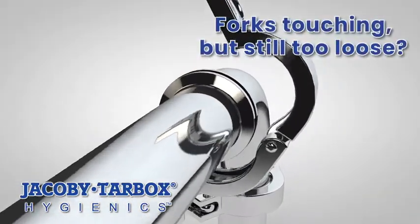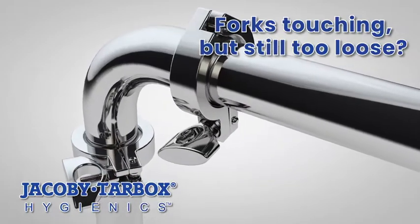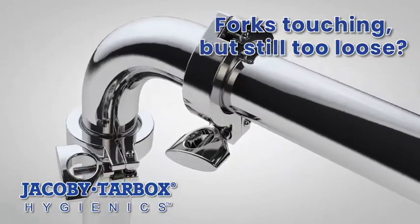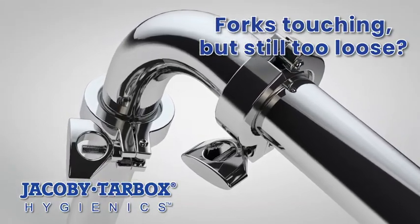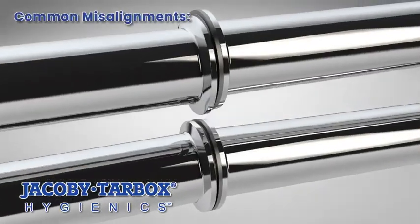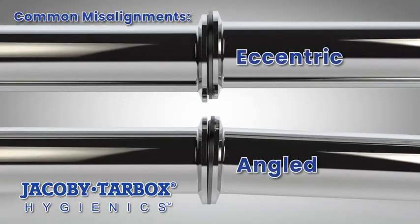Or do you have the opposite problem, where the nut is tightened until the forks touch, but are still too loose to compress the gasket and create a seal — leaving you with one option: try another one. In some installations, do you have trouble assembling unions if the joints are not perfectly aligned?